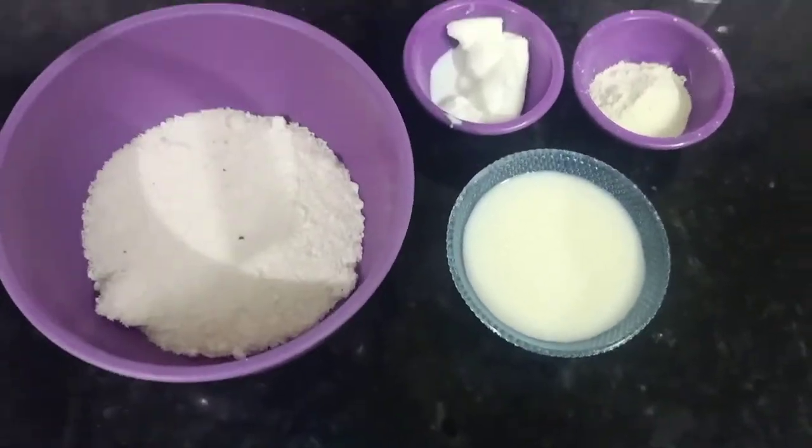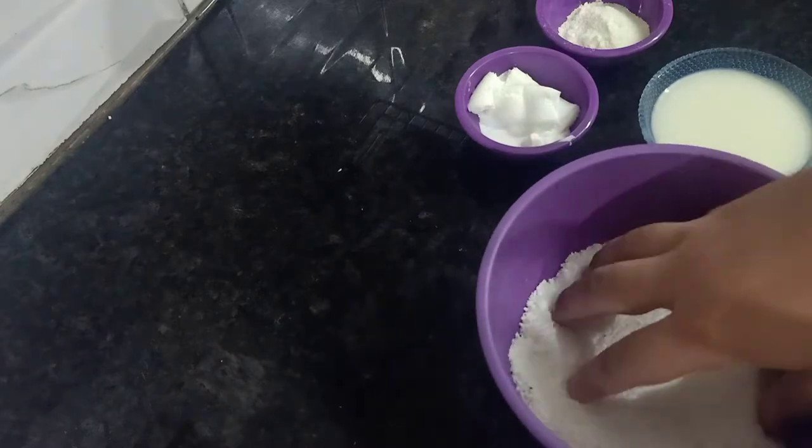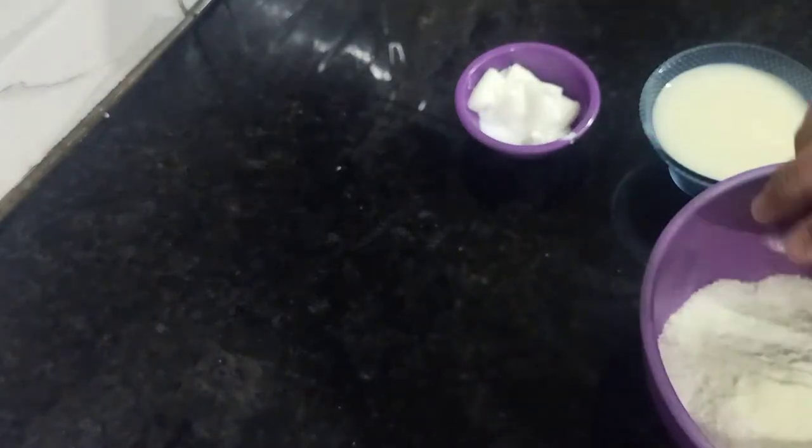Hello and welcome to my channel. A very happy Diwali to all of you! It's 1:14 AM and let's start making a Diwali sweet banana recipe. This is a no-cook recipe.